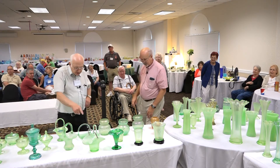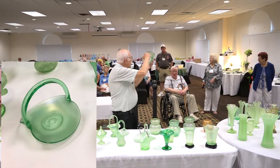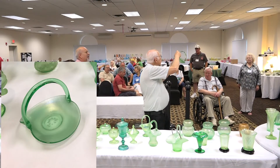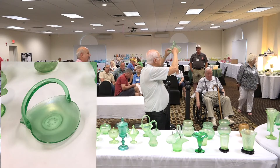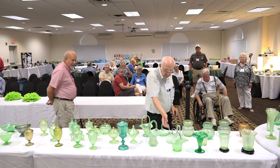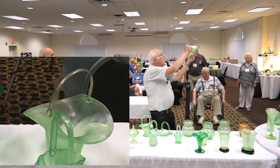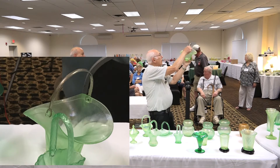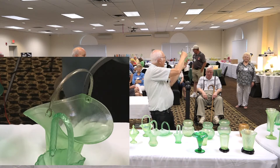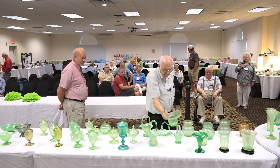Getting into some baskets — one of the Dugan baskets comes from a little star plate that they pulled up and put a handle on. Russell and Kitty had a blue one last night; here's a green one. Then you have a form of a Fenton plate with a chrome handle on it. We don't have a Plymouth one out here to show you, but it comes more straight up — the Plymouth is a different pattern.